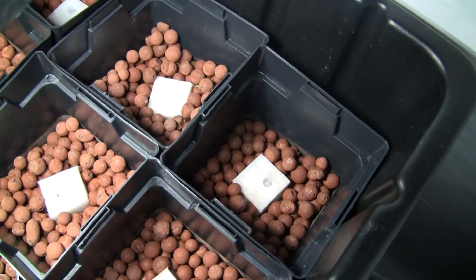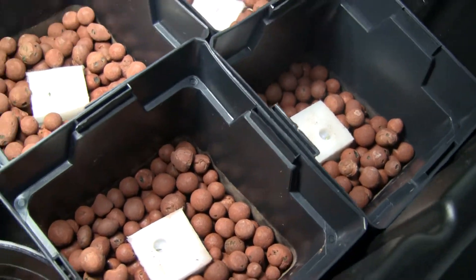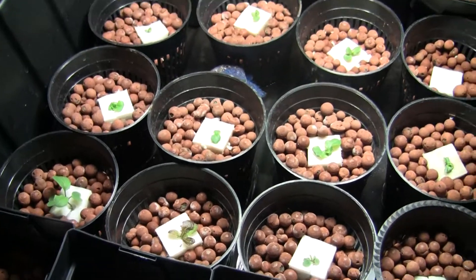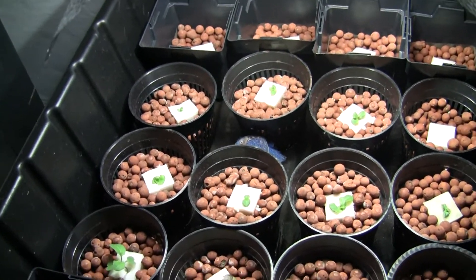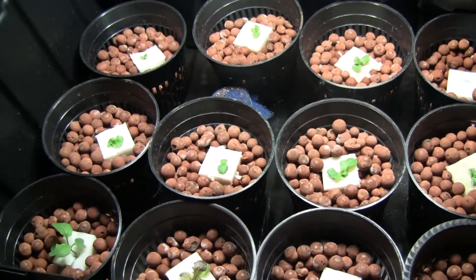There's one you can see — I can see it, hopefully it'll come through. That guy's really growing fast, so all the lettuce seeds are really shooting out. The flood and drain table is working great. Everything's going real well, just a quick update so you can see all the green growth happening.